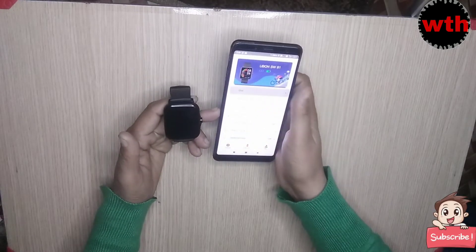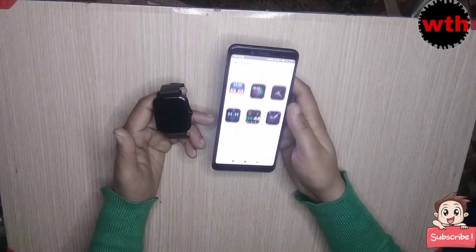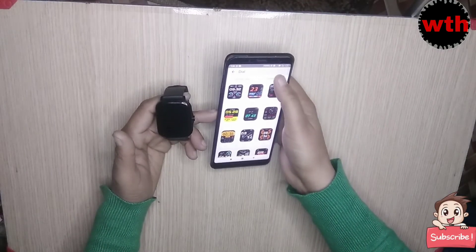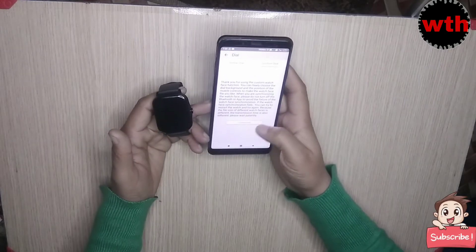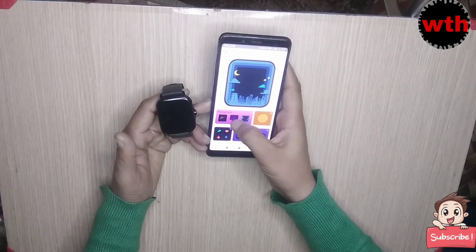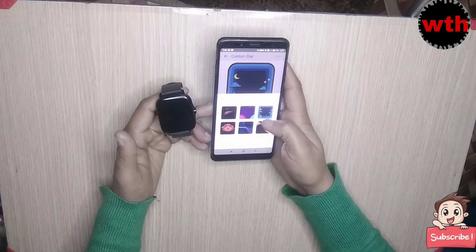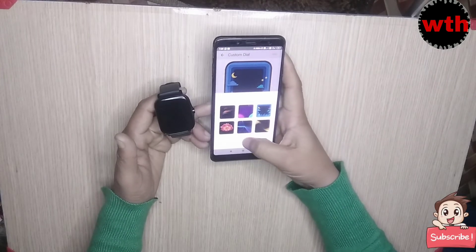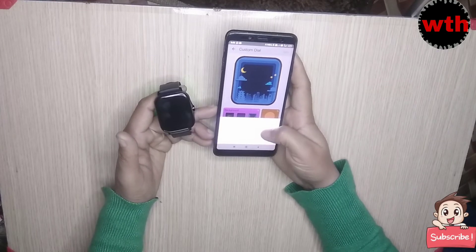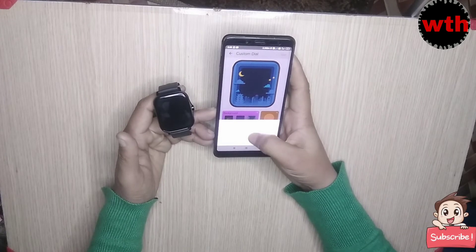You can go to the dial section — there is an online wallpaper option. You can go to the custom dial. You can click on the wallpaper, click on the background, and click on custom. This photo will change in the album and the image will change.